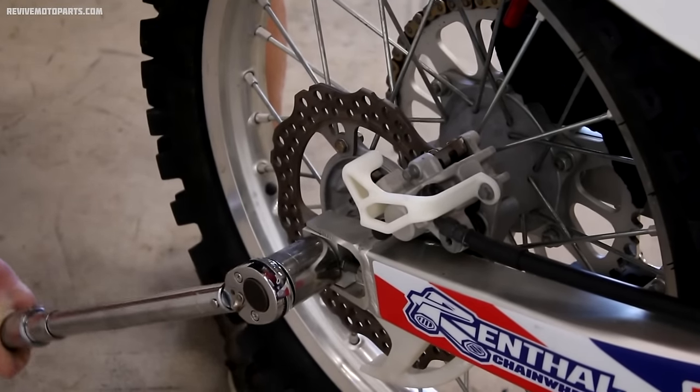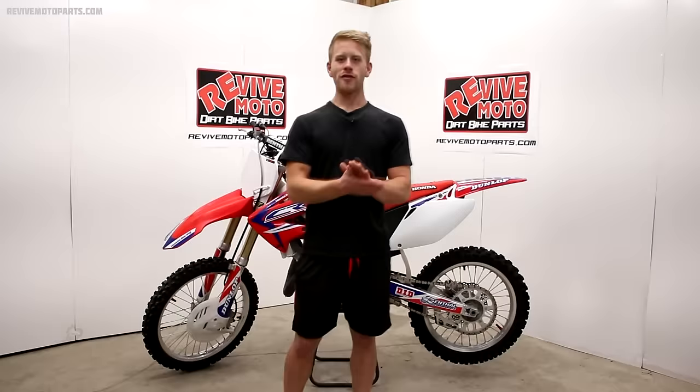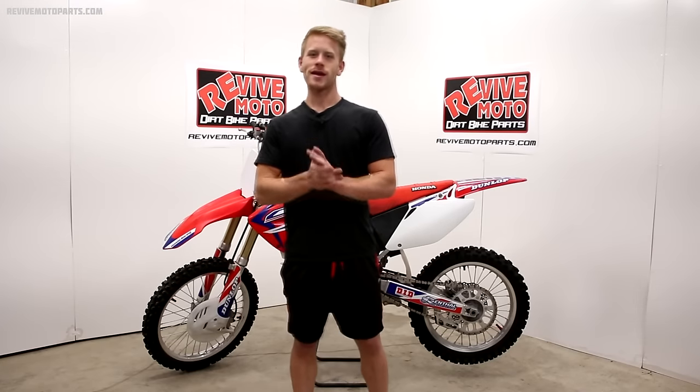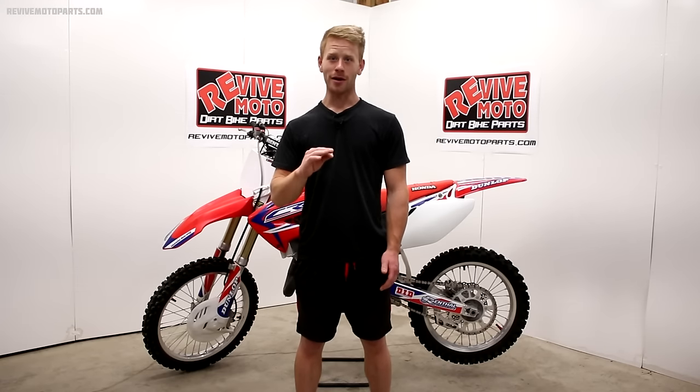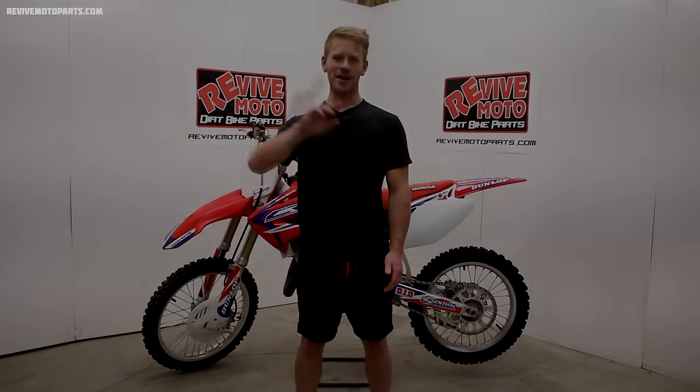That's all we've got for this video. Hope you guys enjoyed it, and don't be afraid to leave a comment down below — I always appreciate your feedback and support. I will see you guys later.